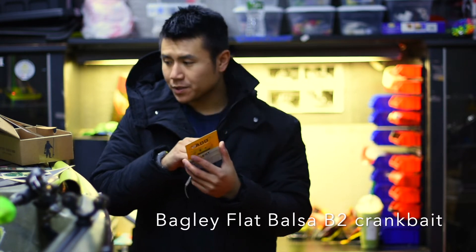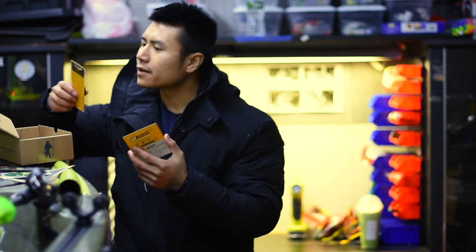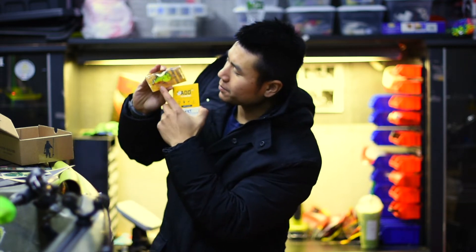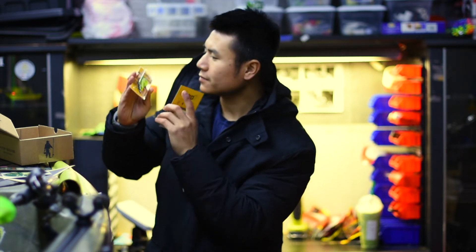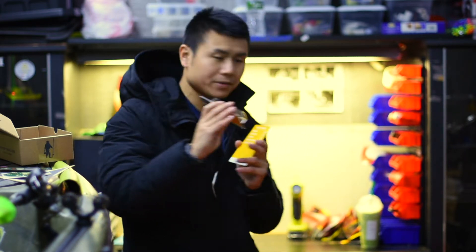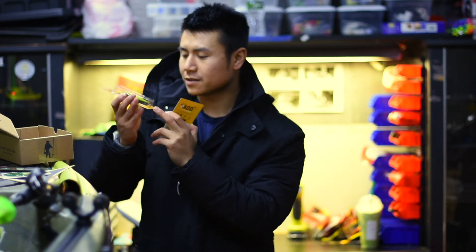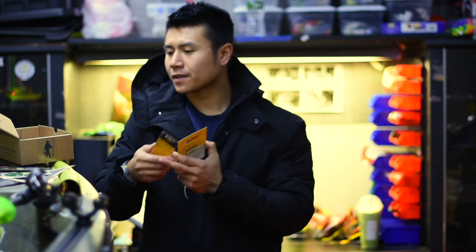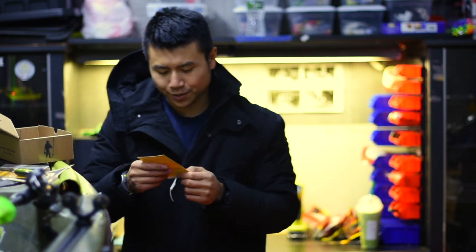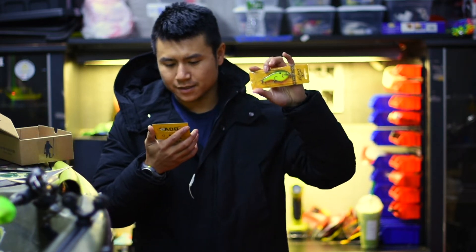We got a Berkley Flat Balsa B2 — I would guess that would be a crankbait. Chartreuse color with a little orange on the bottom. I don't have the crankbait with me, but I believe this is over-perfect for winter. I'm gonna try to throw it out. That was $10.99.